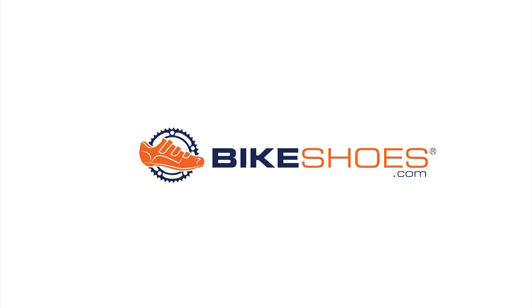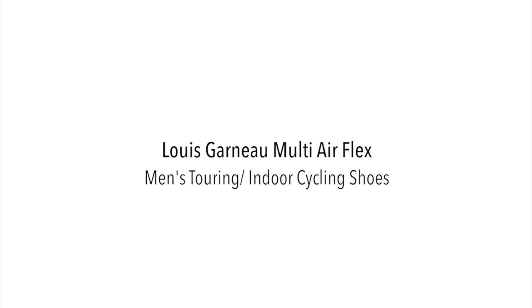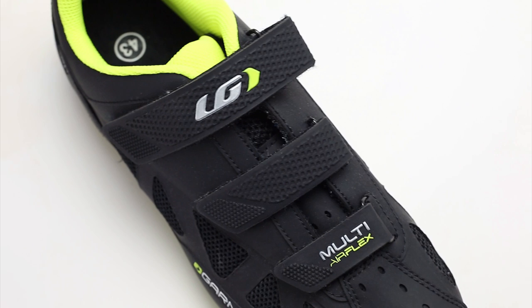Hi, this is Duane from Bikeshoes.com and today we have the Louis Garneau Multi Airflex Men's Touring and Indoor Cycling Shoes. The Multi Airflex comes in lightweight at 560 grams, and it has a synthetic upper for lightweight with cooling mesh panels for breathability and airflow.